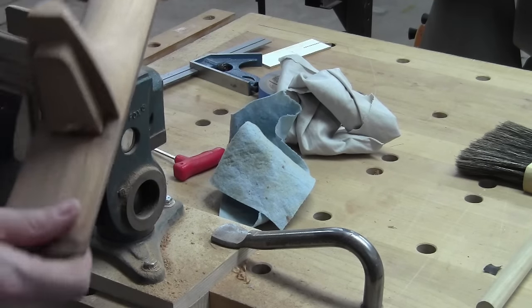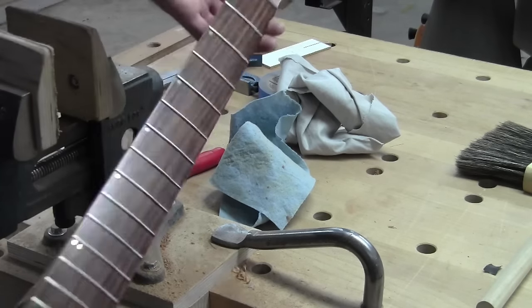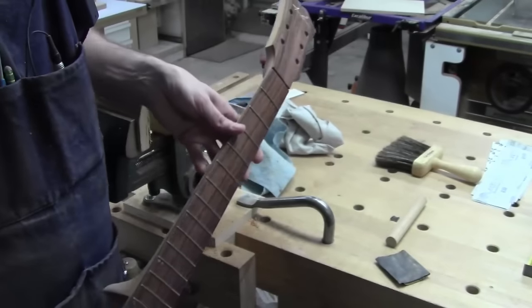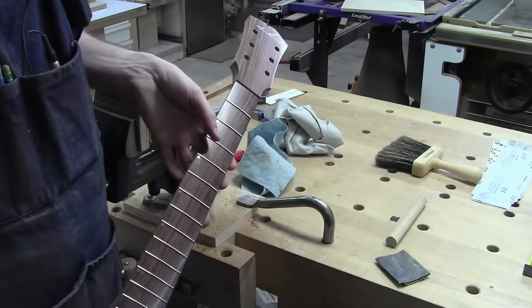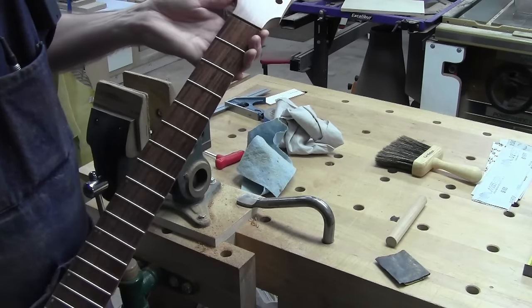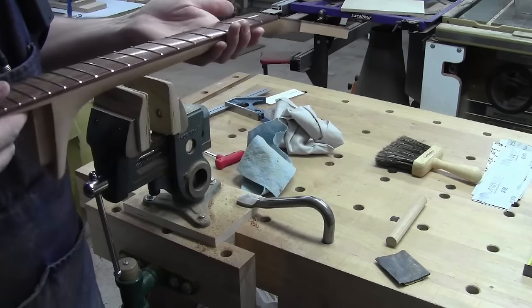So I think that'll be it, and then we can throw this thing on the body. That looks really good — let me zoom you out. That looks pretty dang good. It's got a good shine on it, and there's chatoyance in that rosewood. It's just beautiful.